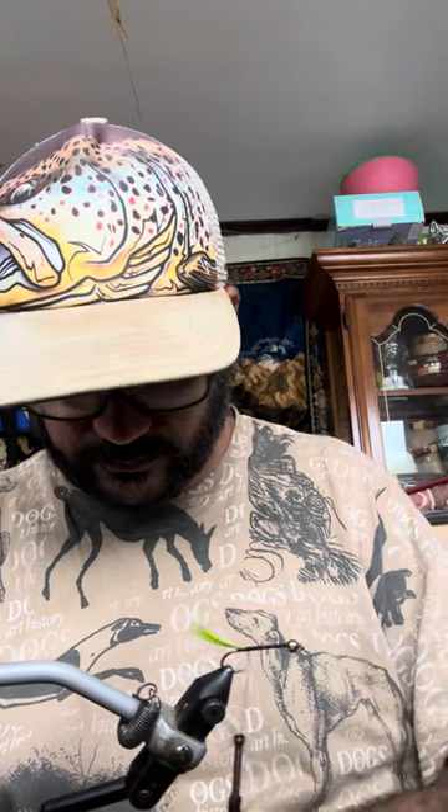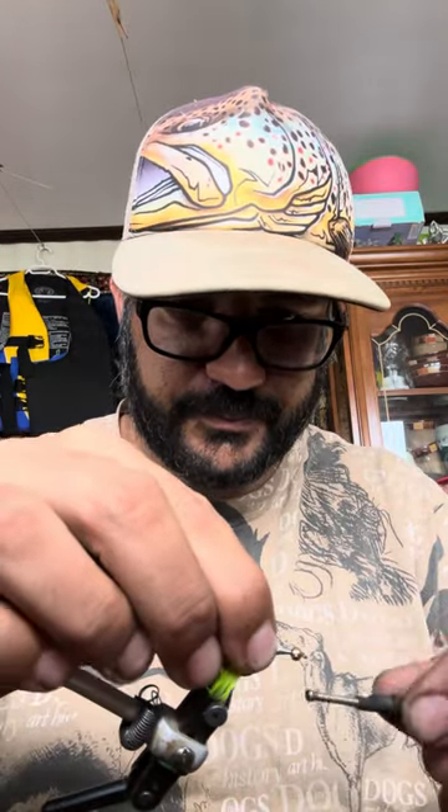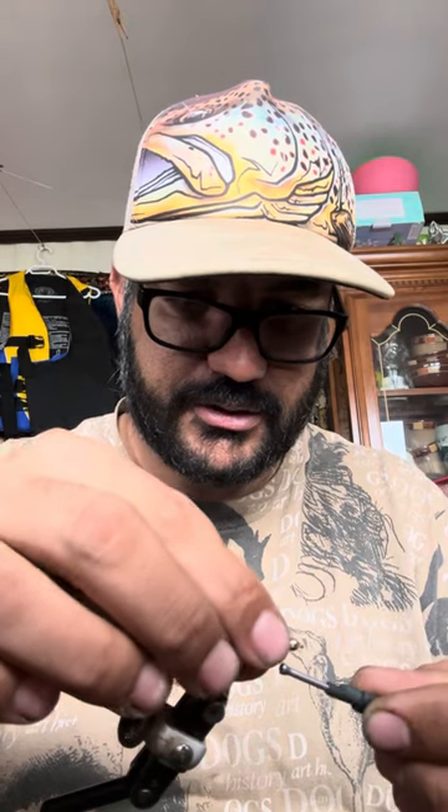I've tried this fly in the Chilliwack River and last year I got lots of coho. I also used it in the Squamish River and got lots of pink in the Squamish. After the tail, we go for the wire — secure the wire in the shank.